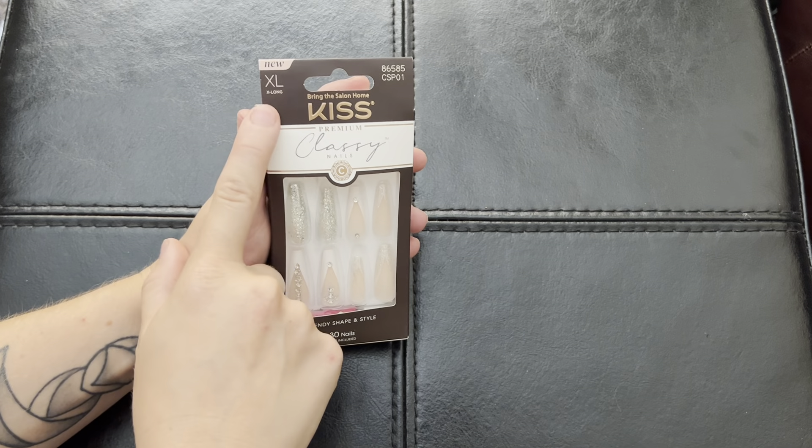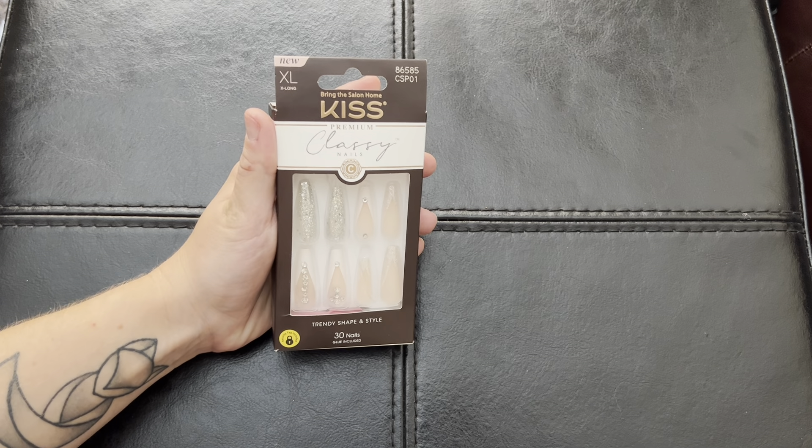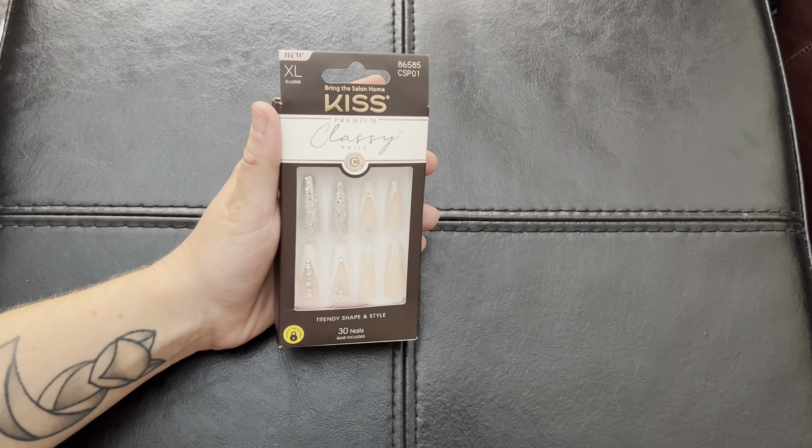All right, so I got mine in the extra large length — not for everyone. I do have a son, so it does help that these pop off pretty easy, just in case I need them for one date night.